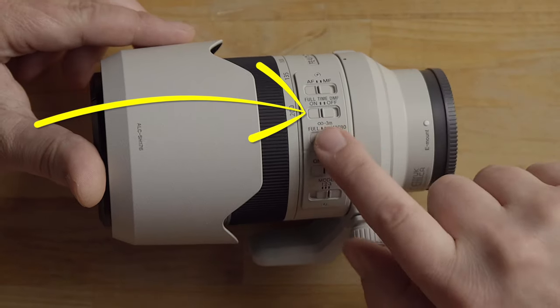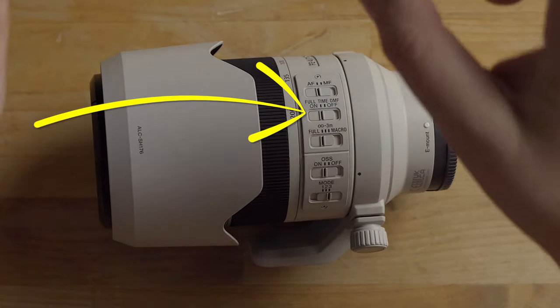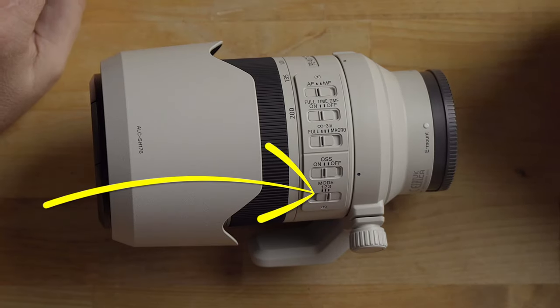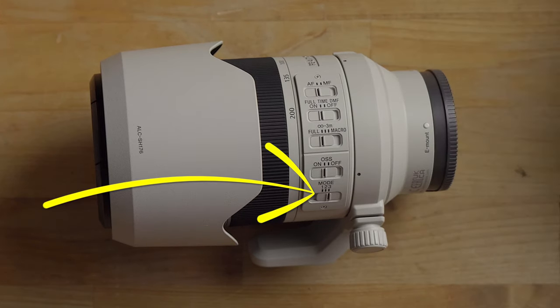The full-time direct manual focus option is really cool. There's a dedicated switch on the side of the lens, making it super easy to quickly adjust focus using the focus ring while in autofocus mode. The linear response manual focus system makes manual focusing very easy and natural-feeling. Stabilization has been upgraded with a new mode known as Option 3, which Sony claims compensates for camera shake to minimize framing disturbances, helping keep up with fast and irregularly moving subjects for sports and smoother video tracking.